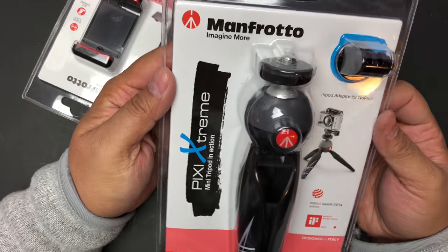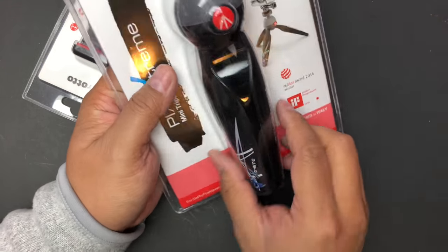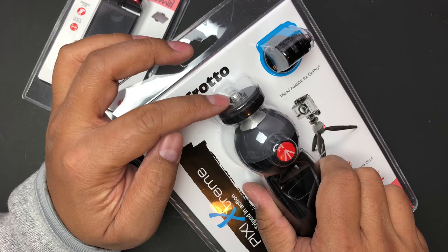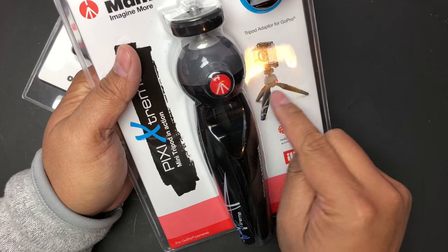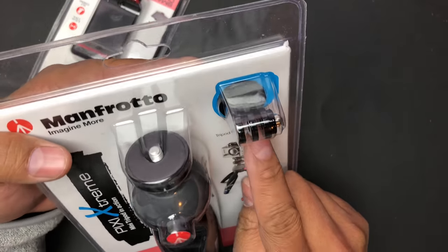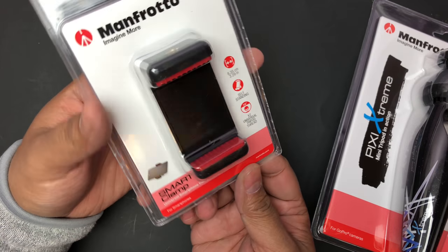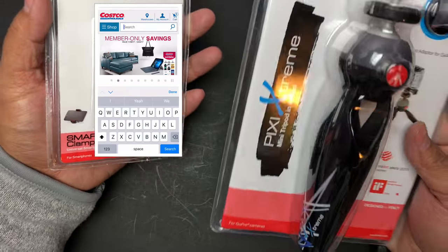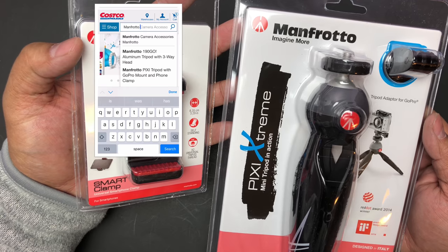Here it is — the Manfrotto Pixie Xtreme. It's a mini tripod. As you can see, this is like a hand grip. After you've attached your GoPro or your phone, you can hold it like this as a hand grip, but it also opens up like this to act like a tripod. It does come with a GoPro attachment as well as a clamp for your phone. I think this retails for around $30 on Costco, but there's five dollars off right now with free shipping, so it was like $25 plus tax.